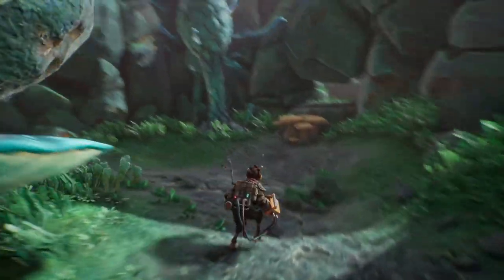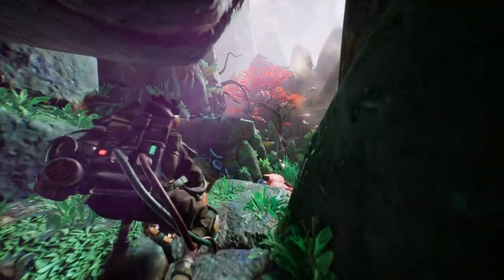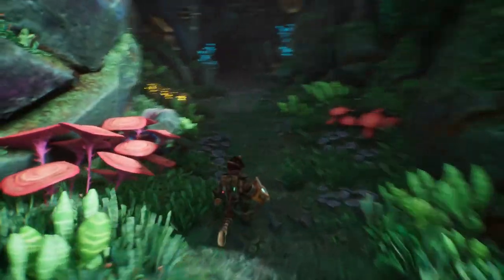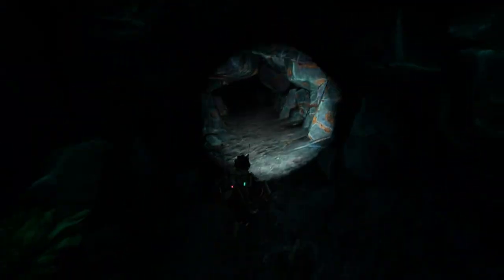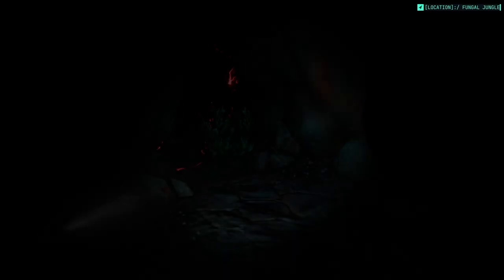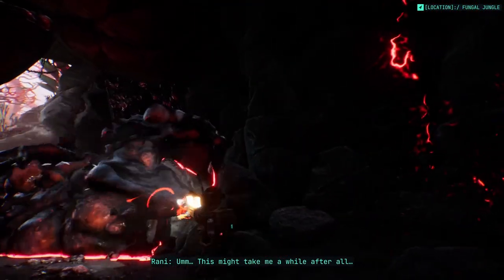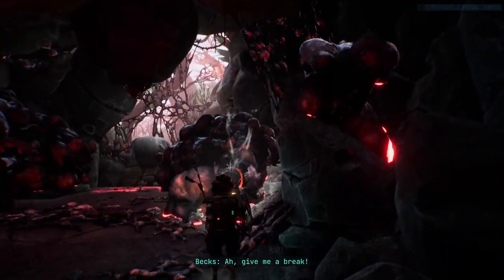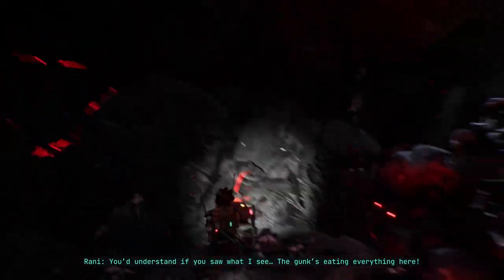Plants are kind of sentient as well — they have various chemical responses, like releasing stress hormones when harmed, and chemical substances that repress the growth of other plants. I'm in a cave — this might take me a while. Give me a break. You'd understand if you were seeing what I'm seeing. The gunk is eating everything here — come see for yourself.